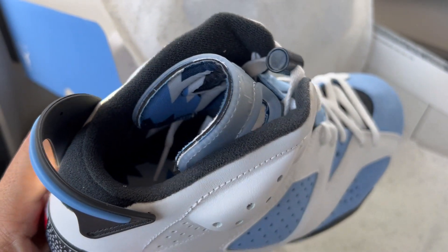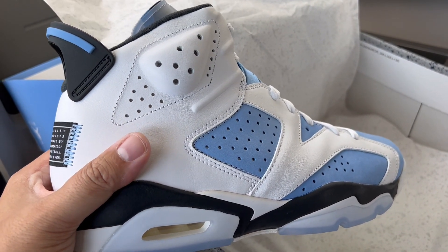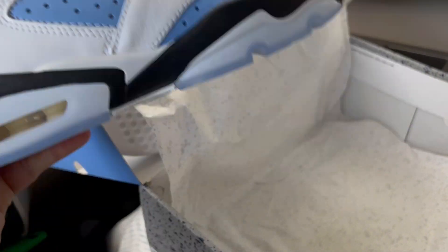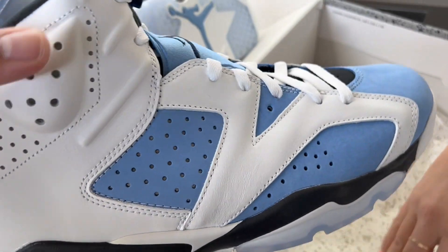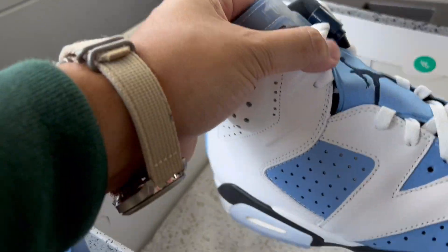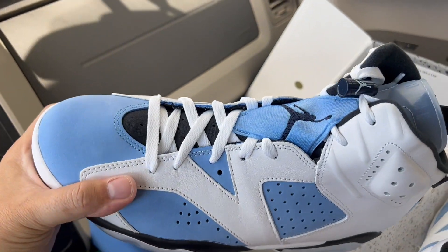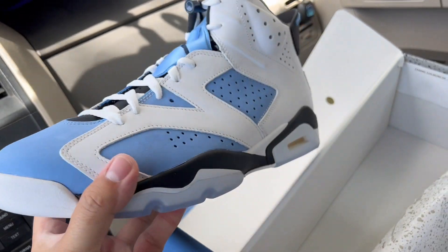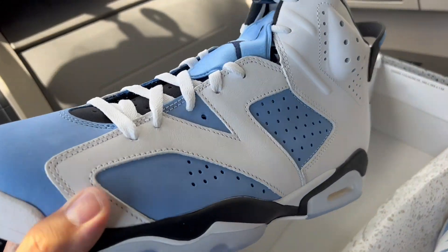It only comes with one pair of laces. Do you know which college Jordan went to? Not Kentucky — North Carolina. Any school that's not Kentucky for basketball doesn't matter, apparently. She's wearing Kentucky Dunks today. But if you didn't know, Jordan did go to UNC, which is part of the reason this colorway exists — a bare minimum fact worth knowing.